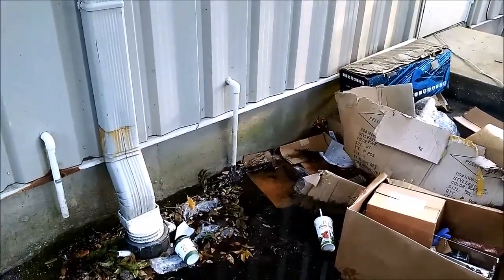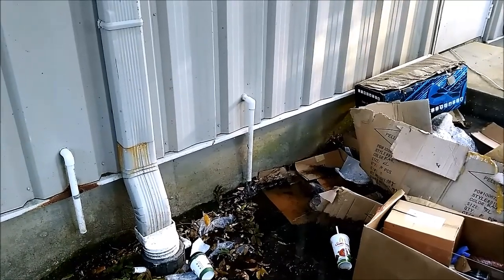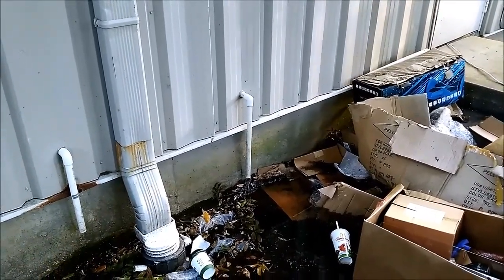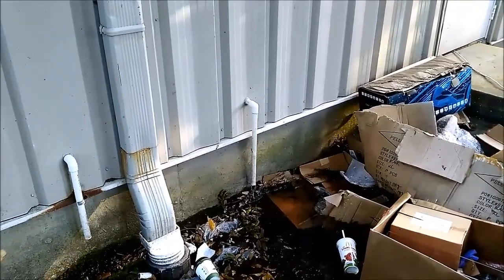I usually carry the condensate pump hose, but I've used it and hadn't replaced it. So this idea came to me and I figured I'd do it and see if it'll work.